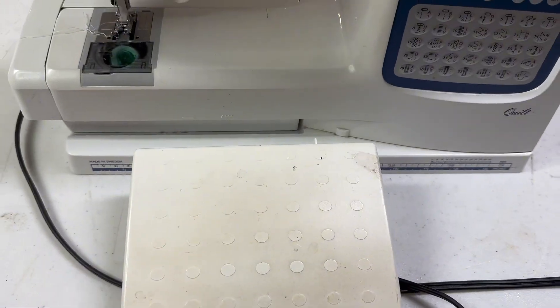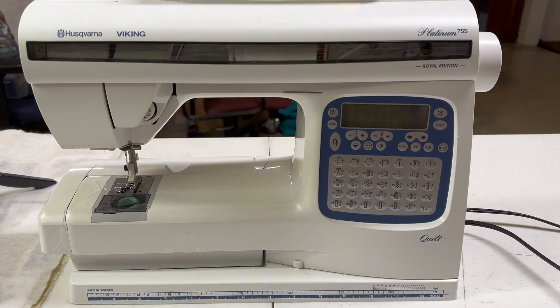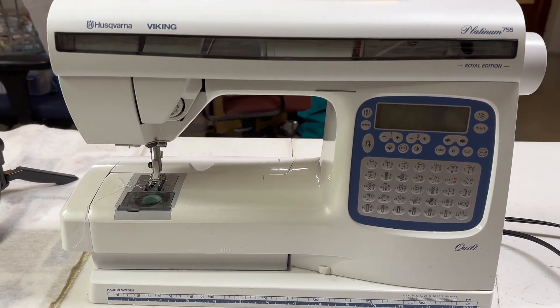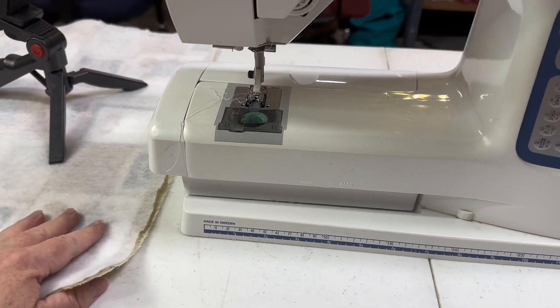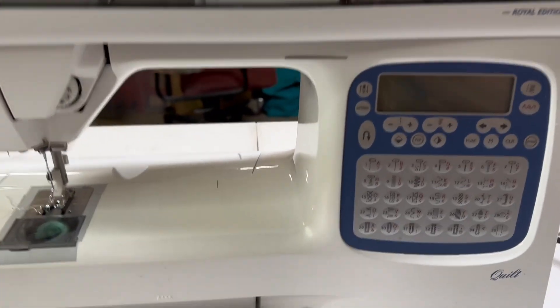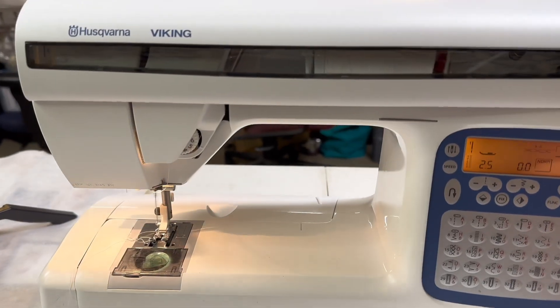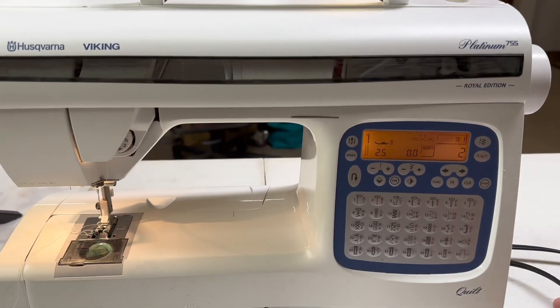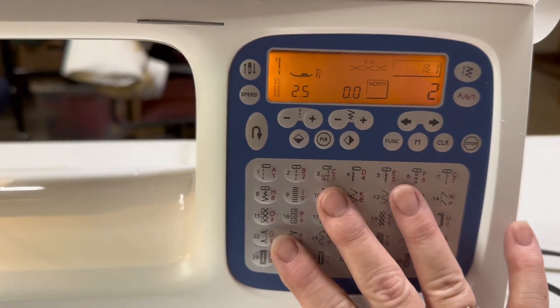Let's put that down on the floor, plug it in, and take another peek. We're going to go ahead and put one of the table placemats I'm working on under the foot so you can hear it running. We're going to do some upcoming tutorials using this sewing machine where we'll go into these buttons — we're not going to go into the buttons today.